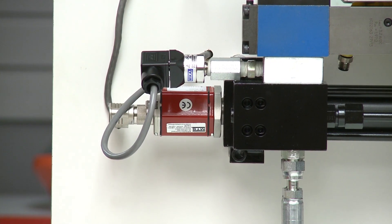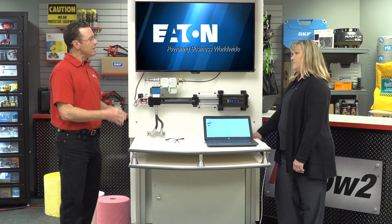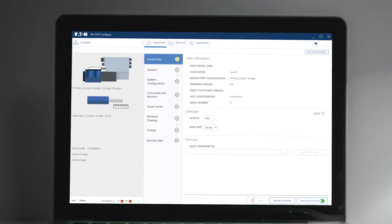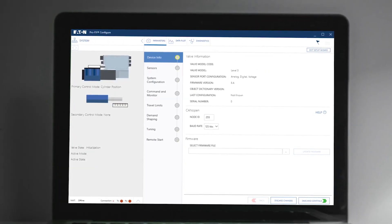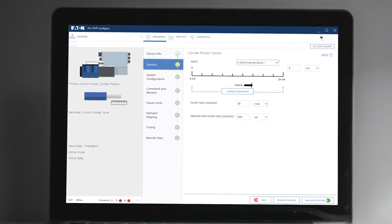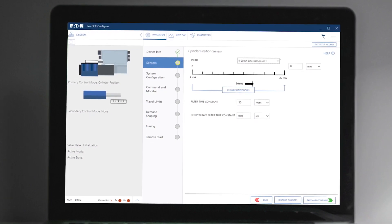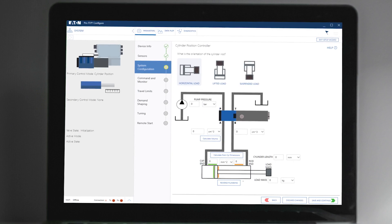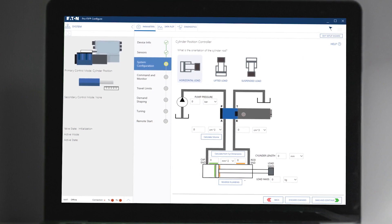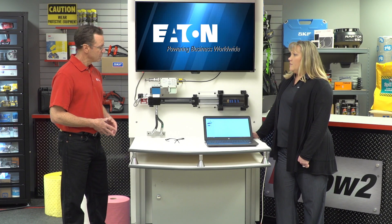This valve is mounted directly on the cylinder and wired to the embedded sensor. There are two factors contributing to the incredible flexibility this system provides a machine builder. First, Eaton's Pro FX Configure 2.0 — the intuitive interface provides a seamless navigation experience to quickly and easily set up your valve. This improved design features a wizard application base that greatly reduces valve setup time and contains built-in calculations to automatically populate system inputs. Toggle between sensor inputs of analog, voltage, and more to reduce installation time and cost.